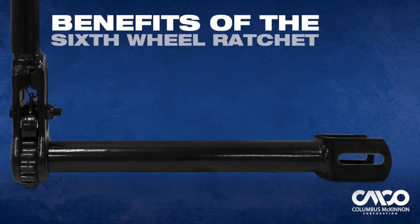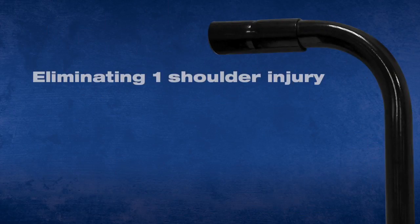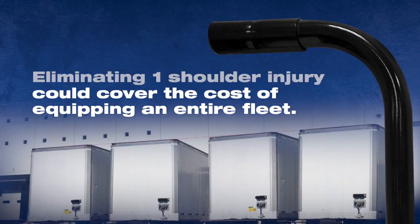What's the benefit to businesses? The Sixth Wheel reduces injuries, which reduces costs. Eliminating just one shoulder injury could cover the cost of equipping an entire fleet.